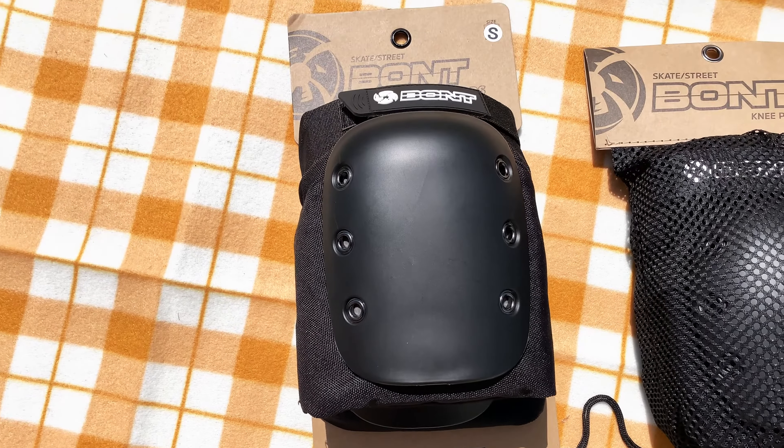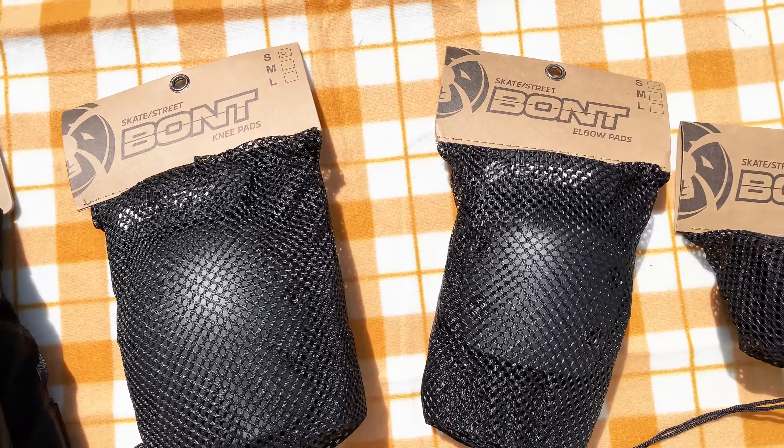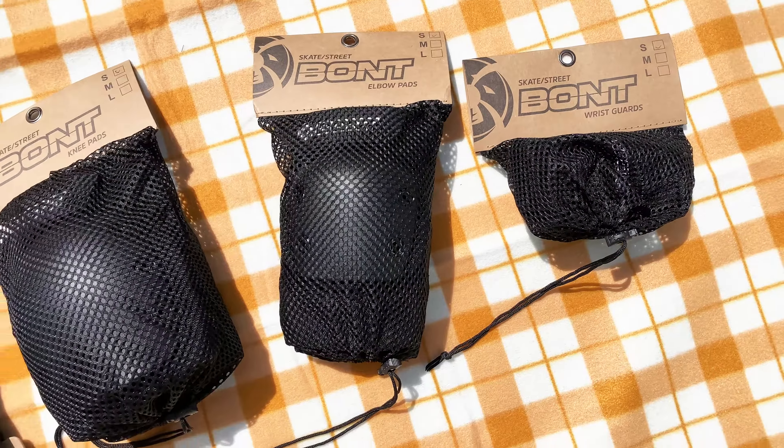The Bont Skate & Street Protective Pad Range is designed by professional roller derby and park skating athletes for maximum comfort, support and protection.